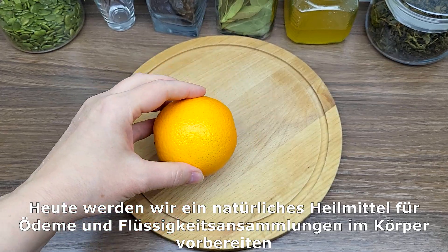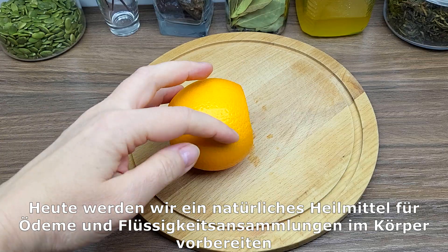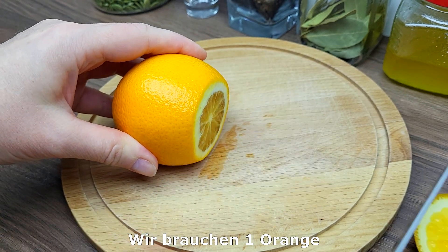Let's get started. First, I want to clean the pot. I'm going to add the pot. It's a good one.